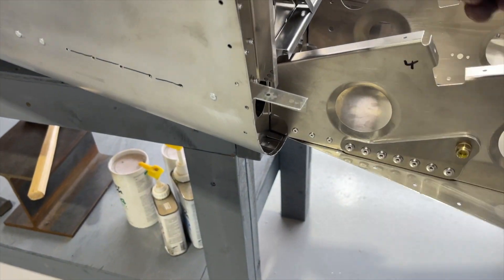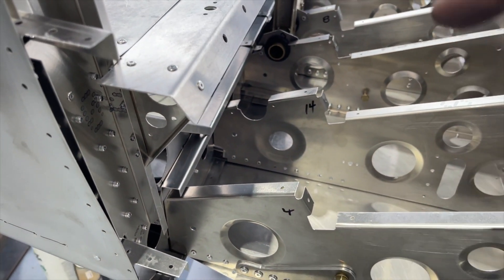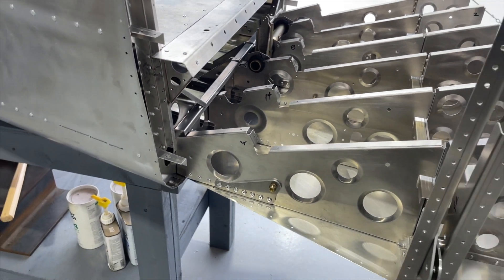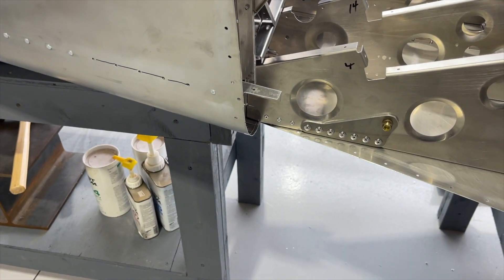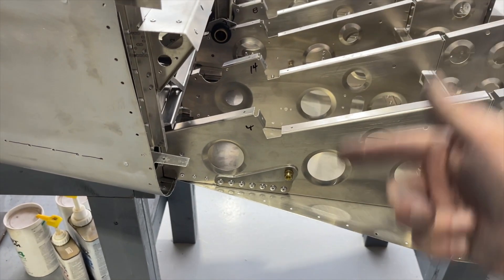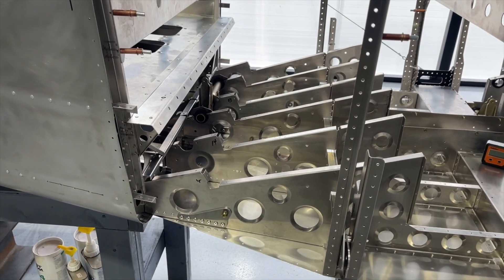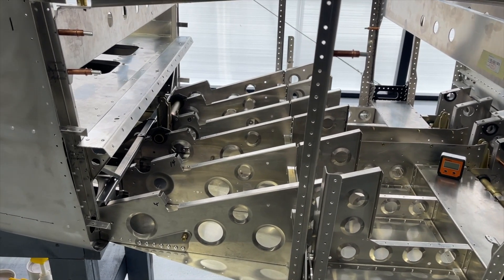These three rivets here, and then there's three rivets on the inside of this rib, and it's the same for all of the ribs all the way down. Obviously there are rivets on the underside of that skin, but once we make these connections with the rest of the side skins, we'll do those rivets. There's going to be more as the build continues to make that connection.